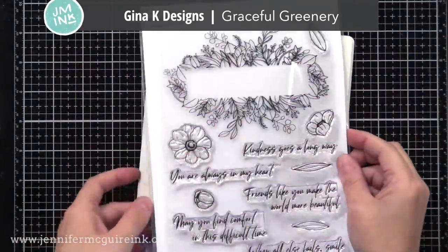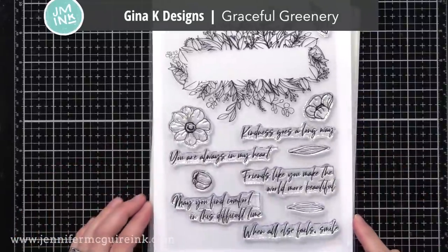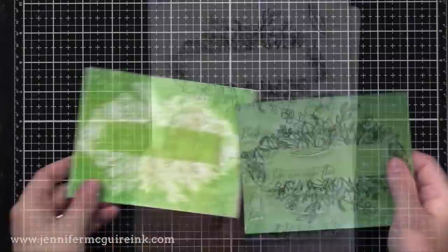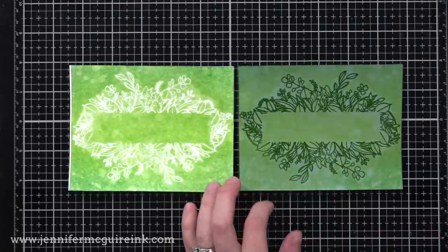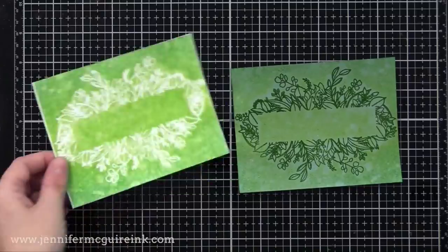I have one more example with stamping, then we'll do some more stencils. This is the Gina K Designs Graceful Greenery stamp set — I really like the looks of this. It would be great for just simple coloring or some fun techniques, but I thought I'd try it with the faux monoprint today. I followed the same process and here are the two different backgrounds I came up with. I like that it gives two very different looks for the same image, and you create them both at once.